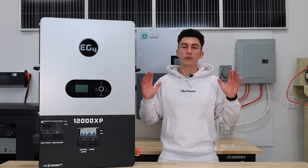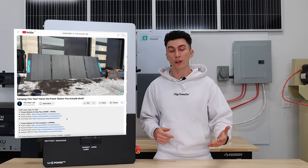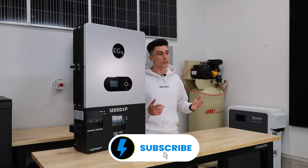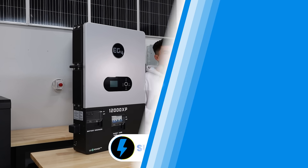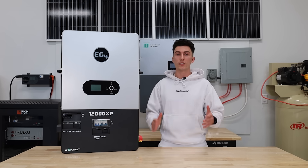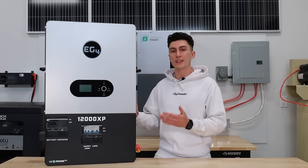Welcome back to the lab where our opinions cannot be bought. As always, if you get sick of hearing me talk, there are links below, as well as any coupon codes we can squeeze out of EG4. We also have links to this month's giveaway, and if you haven't already subscribed, make sure you do. Before we get into our opinions and experience using the 12000 XP, we're going to hit you with a super quick spec teardown.